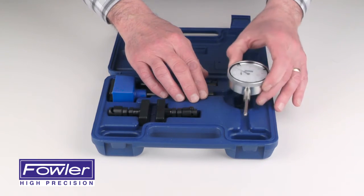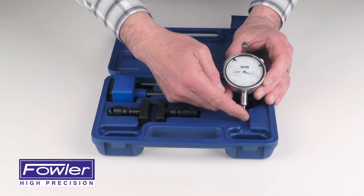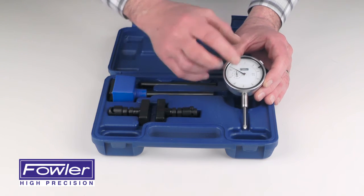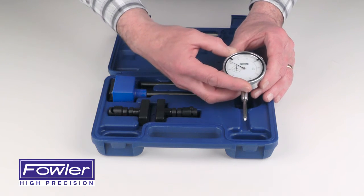The dial indicator is an AGD Group 2 Dial Indicator with 1 inch of travel, graduated in .001 inches, and also includes tolerance hands and a bezel lock for easy zeroing.